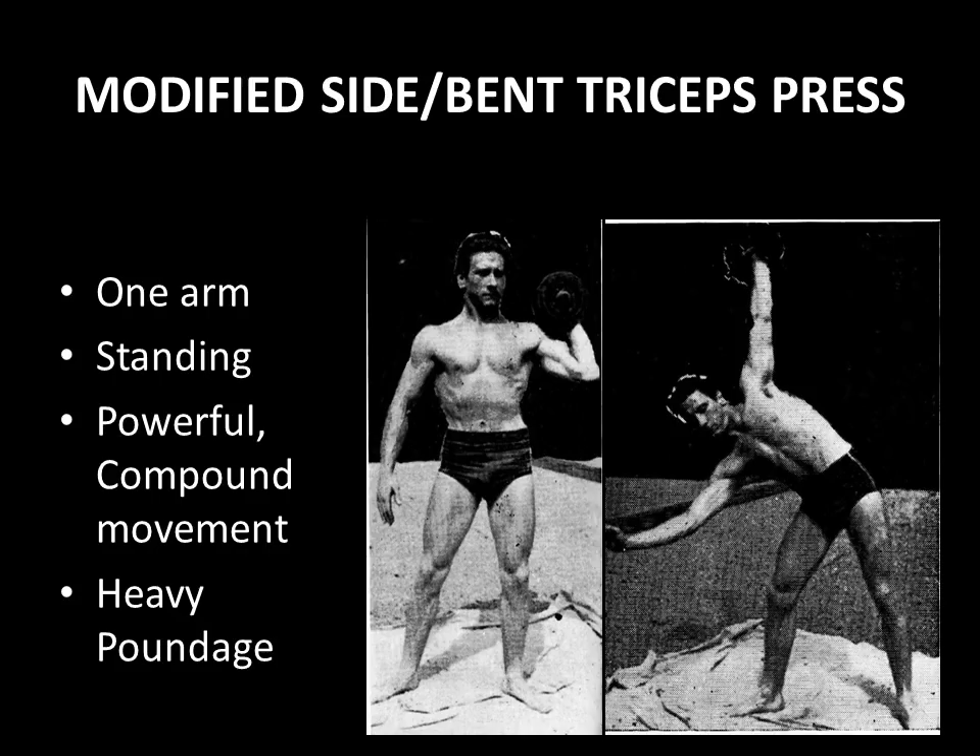After recently reading the booklet called Arm Development written by Barton Horvath, I discovered many tricep exercises that were modified versions of weightlifting exercises — for example, the bent press, which was a specialty of the Saxon brothers. I previously made a video about the Saxon brothers and their specialization on the bent press, and basically these guys were the world's best bent pressers ever.